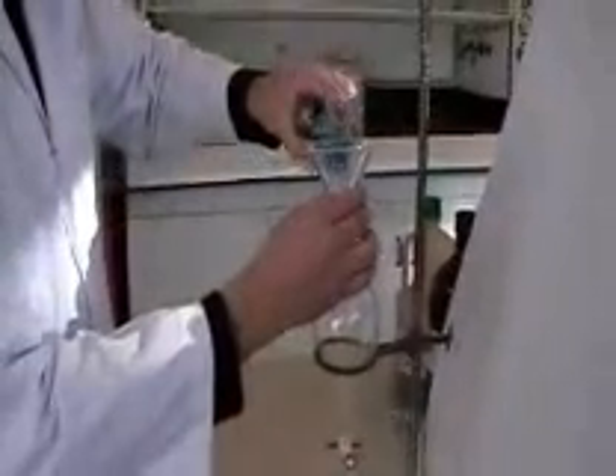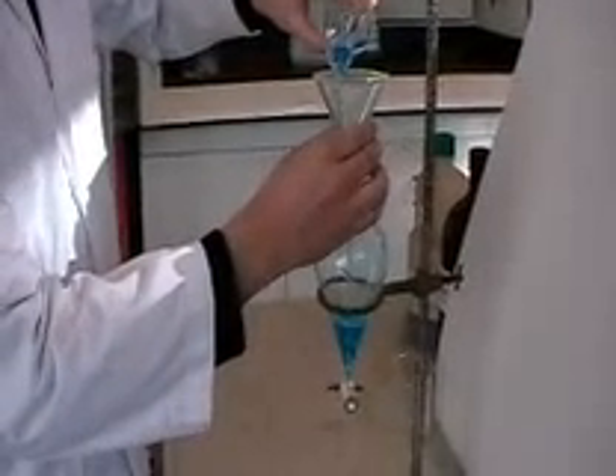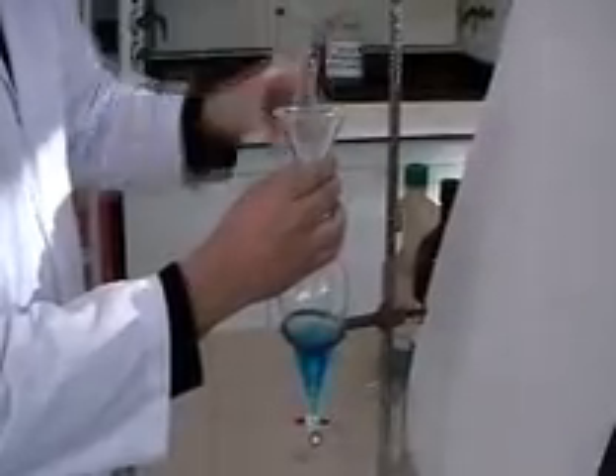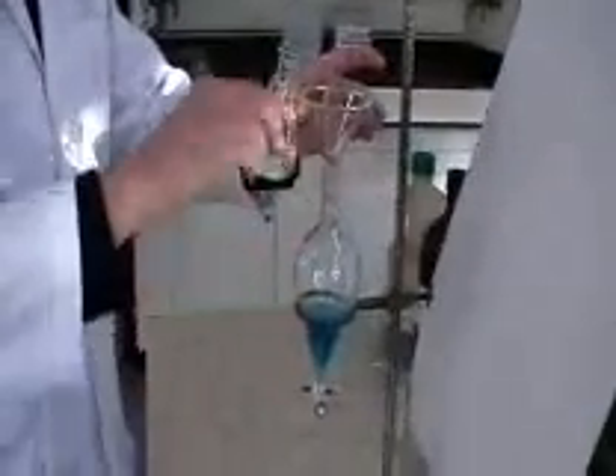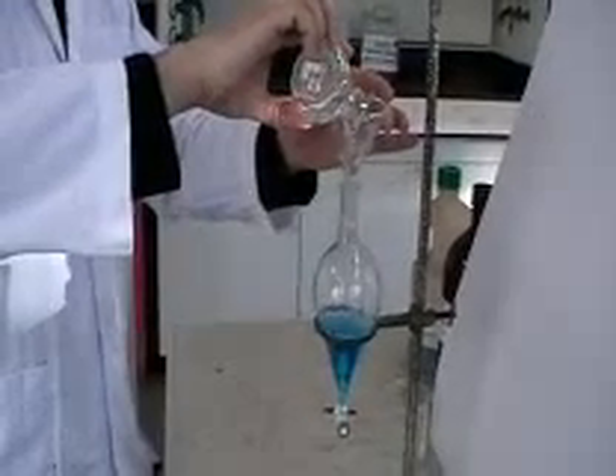We're just using an aqueous solution and some diethyl ether here, but the liquids can be anything. You gently pour your liquids in, and sometimes you can lift the funnel up to avoid any bubbling of the liquids as they pour in.